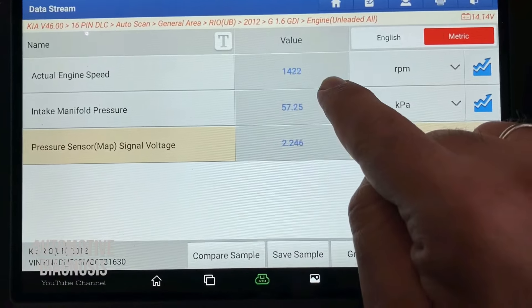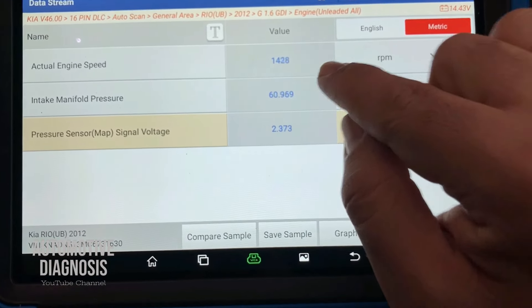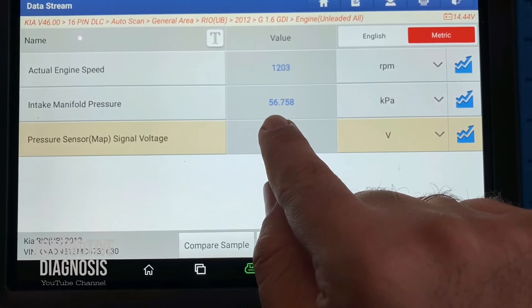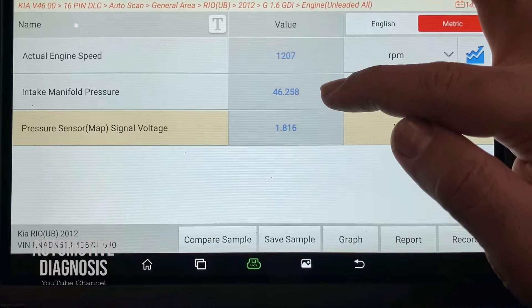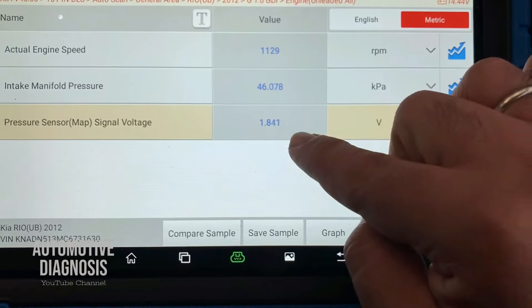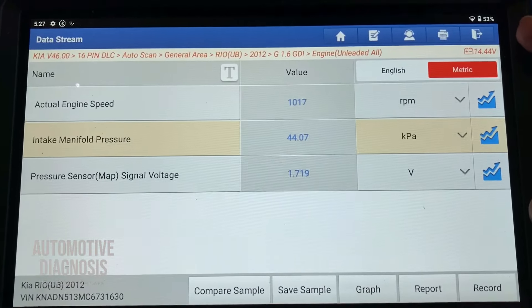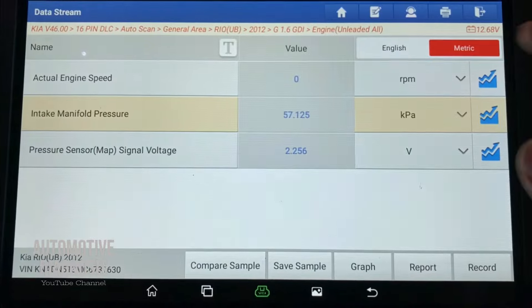Engine is running. RPM is slightly high because the engine is cold, but it's dropping toward idle. The MAP sensor is reading around 50 kPa right now and as RPM drops, pressure changes. The voltage is correlated to the pressure — when pressure drops, output voltage drops as well. This confirms the MAP sensor is functioning properly: higher pressure gives higher voltage, lower pressure gives lower voltage.